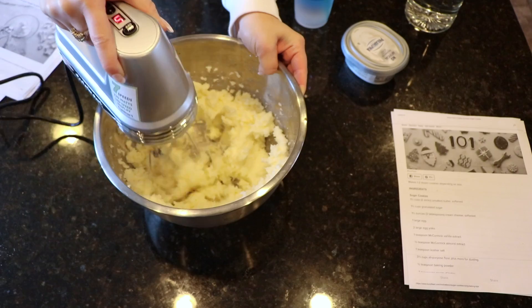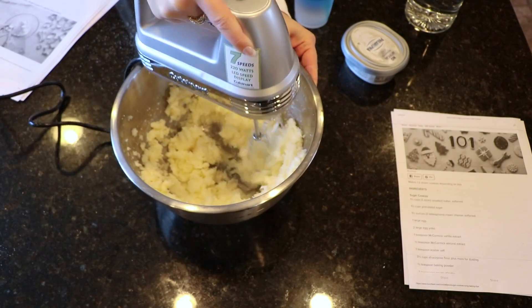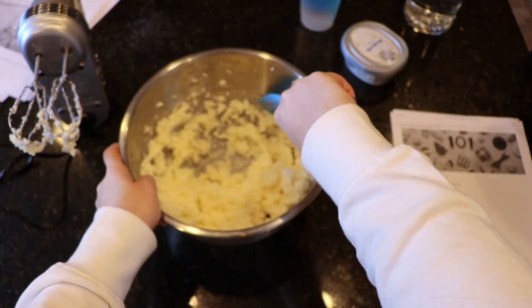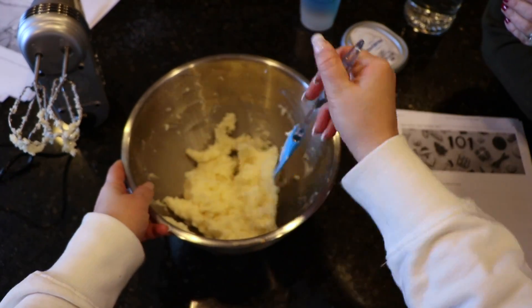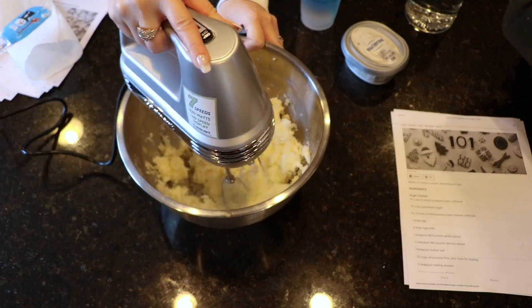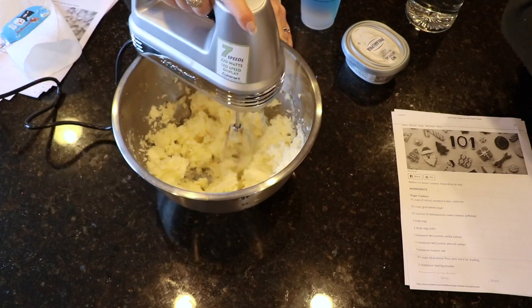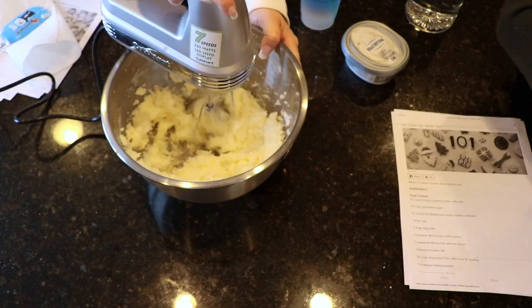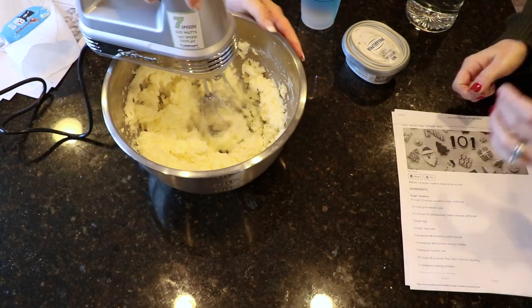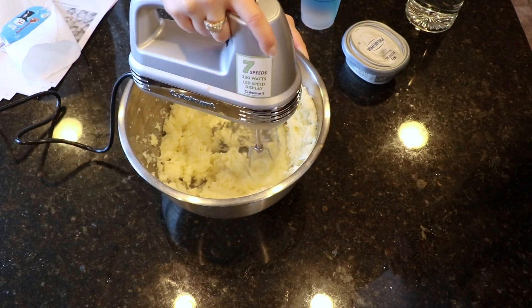Something very crucial that I learned through trying out this recipe is that most people do not cream their butter and sugar/cream cheese mixture to the right consistency. We usually beat it very quickly and the butter is still yellow. For this recipe, you want to beat it until the butter turns almost white. That means you've added enough air into it and it's going to be very, very fluffy. So do this for a minimum of five minutes. Your arms will hurt, but it will be worth it in the end.